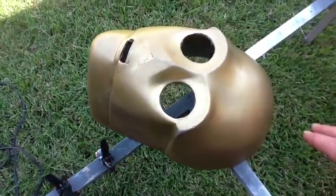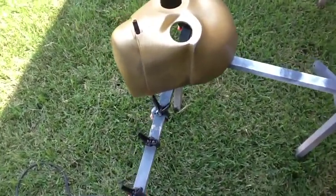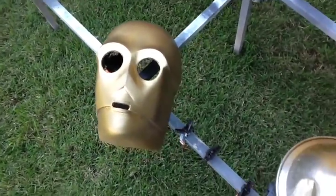This is the gold C-3PO head out here. I hit it with the scotch brite pad, and I'm going to buff it again really quickly, then prime it gray, buff it again, then a white gloss coat, and get it prepped up for doing the chrome, and I'll be back.